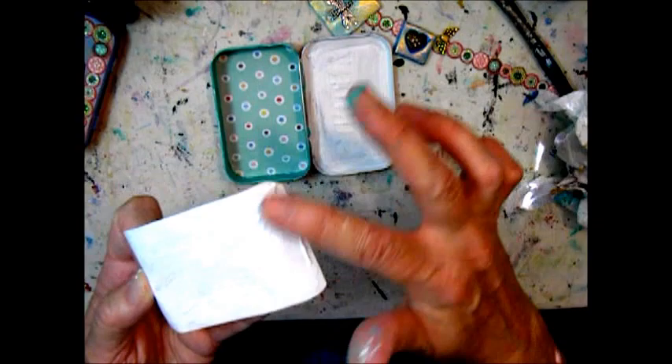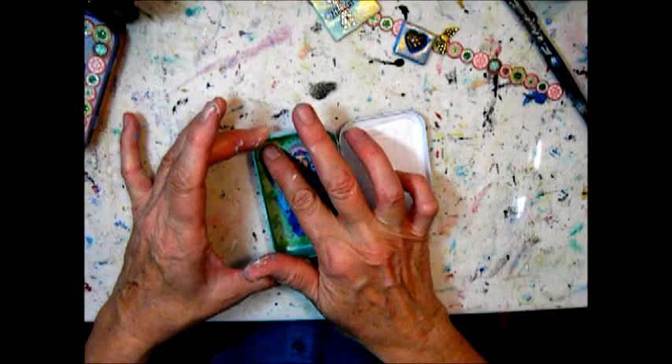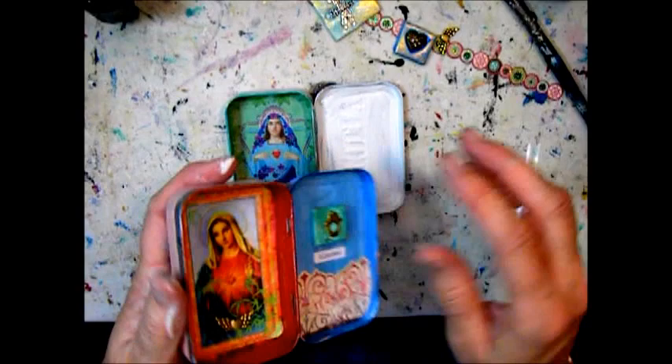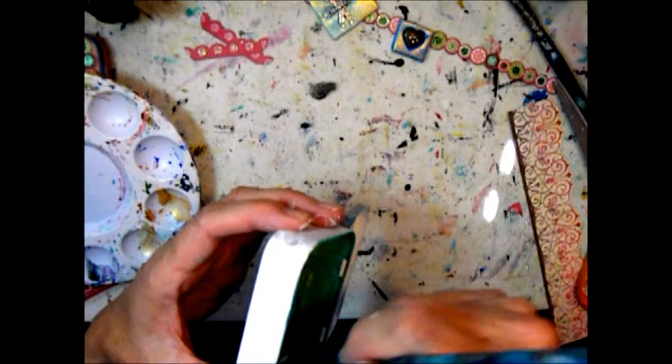Same thing with the icon picture — I make sure there are no bubbles or ridges in the paper. Then I decided to put some gold paint on the inside edge just to make it blend better.